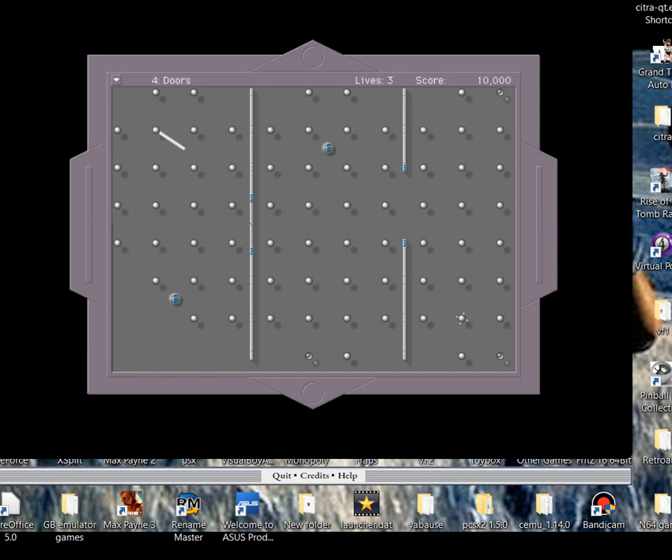When you get to a certain amount of points you also get an extra life. This is level four, the Doors level. You just swing over that blue thing underneath and it opens the door for you - swing over it again and it closes. I can't remember how many points you need to gain an extra life, I think it's about 20,000 or so.